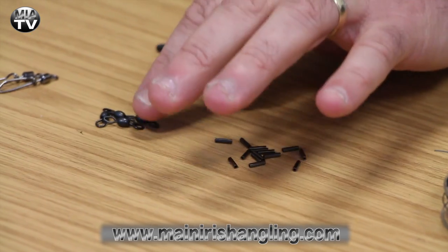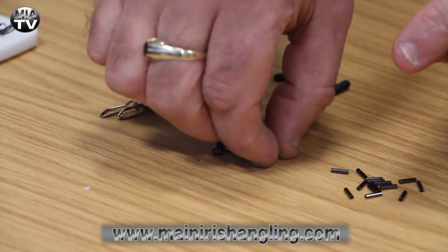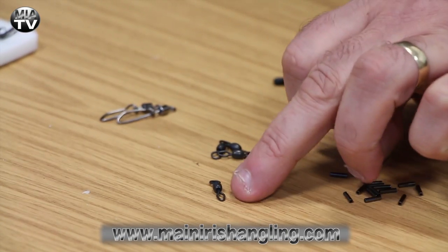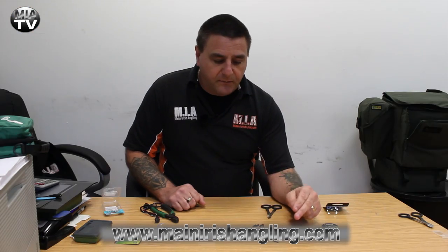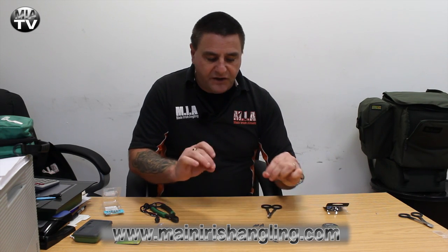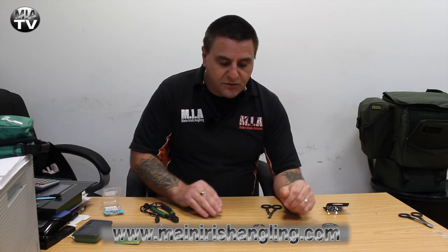I'm using basic barrel swivels, again from Fox. You have a round end and a pointed end. I like the pointed end for where the wire will go in — it gives a nice neat finish. If you want to use the sleeves, it goes on much easier and just looks better overall.